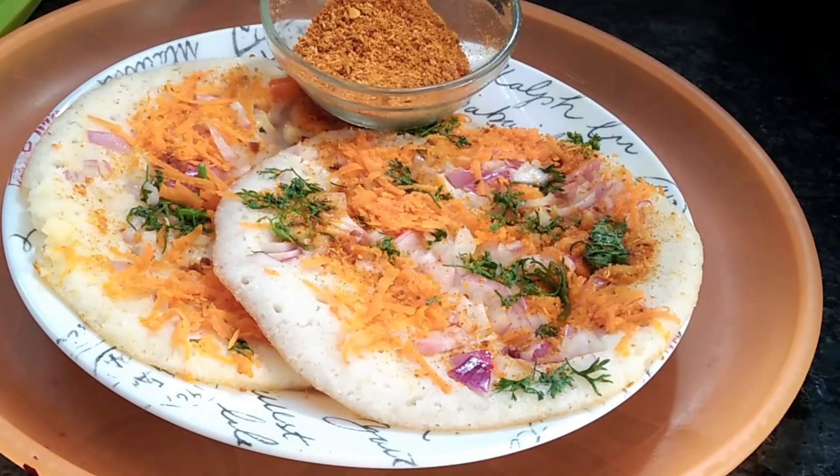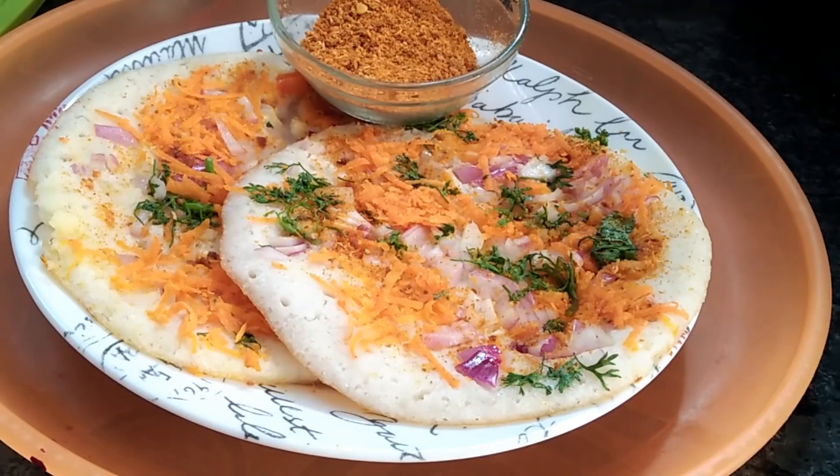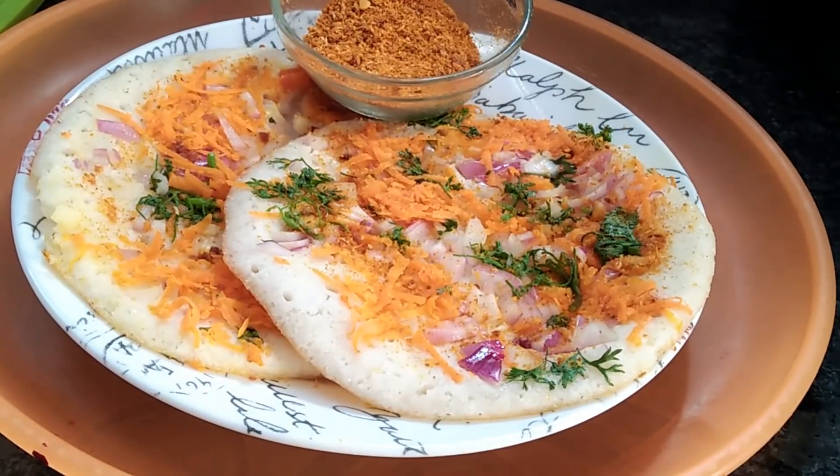Hello friends, welcome back to my channel. Today I am going to show you a lot of tasty and easy things.